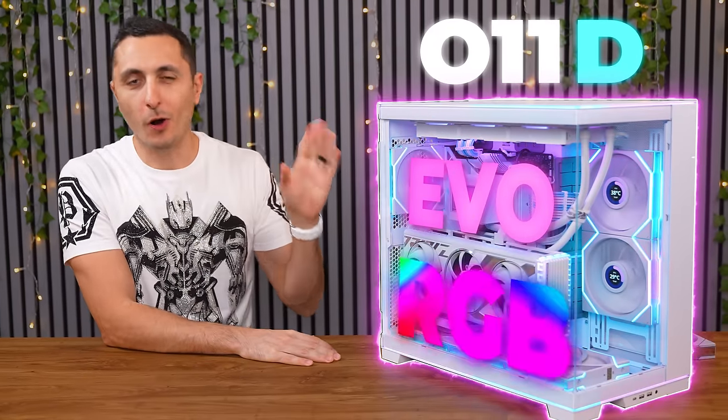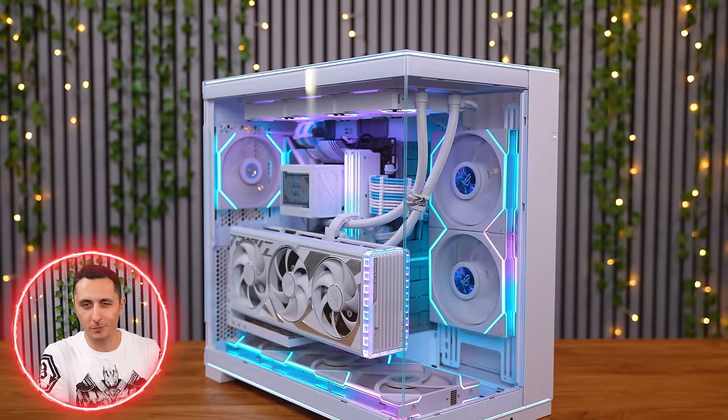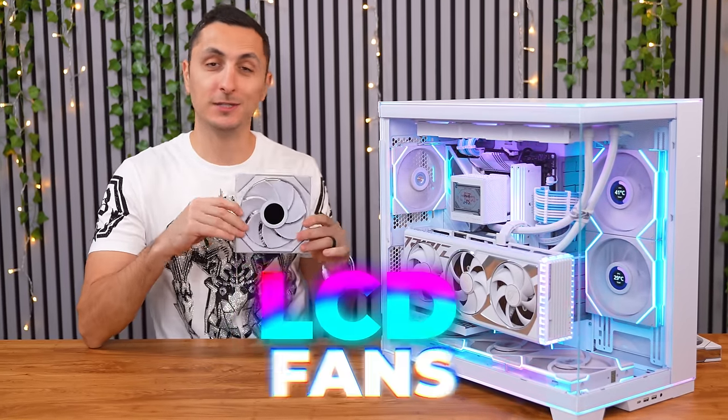The O11D EVO RGB case by Lian Li has made quite the first impressions while building inside of it. So we're going to talk about it today and also their brand new LCD fans.